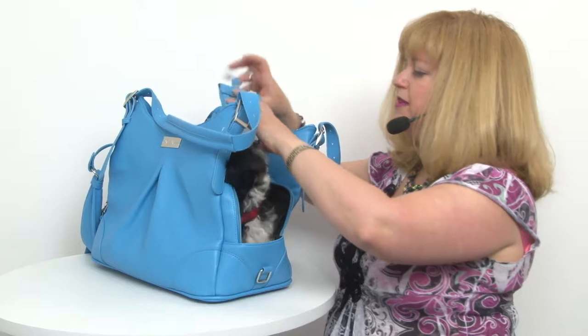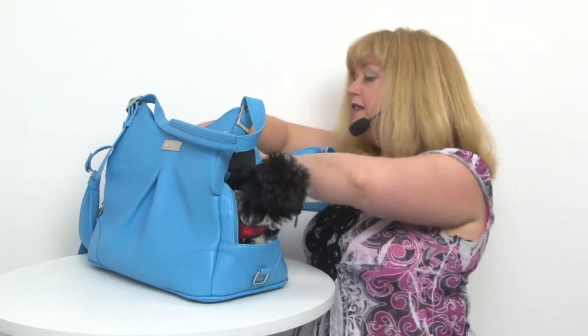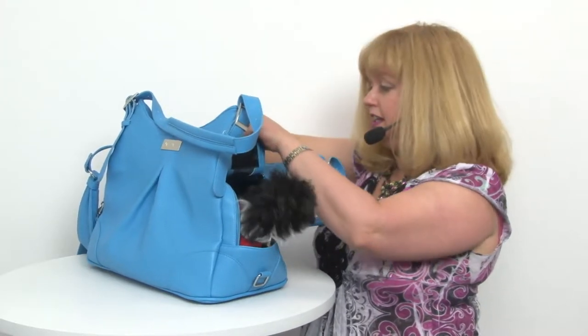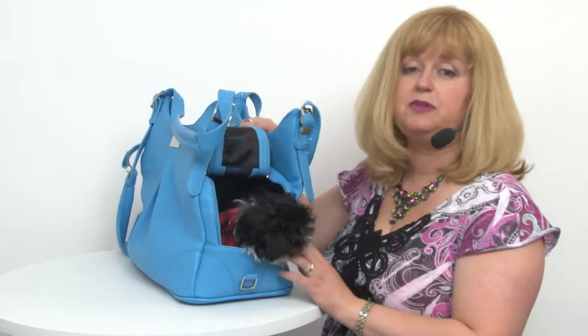This is a really nice bag for your pet because it is very comfortable inside. It has a very nice velvet-covered pillow that's removable, and the cover is washable as well.